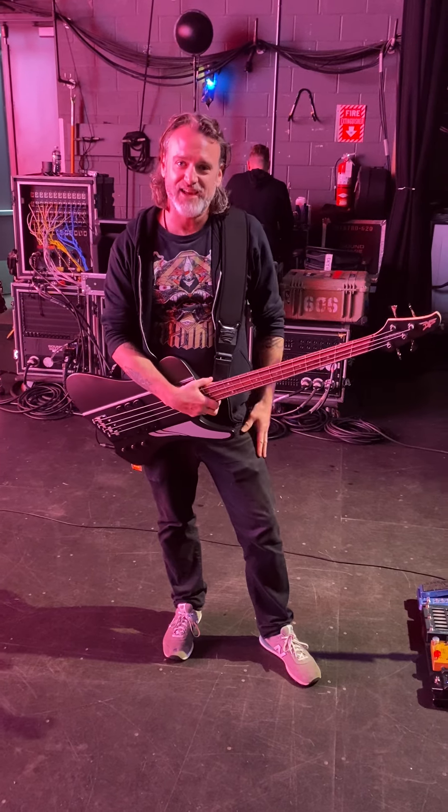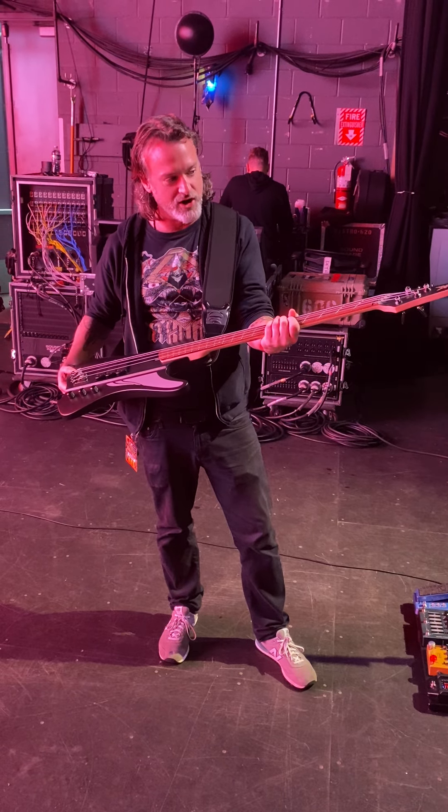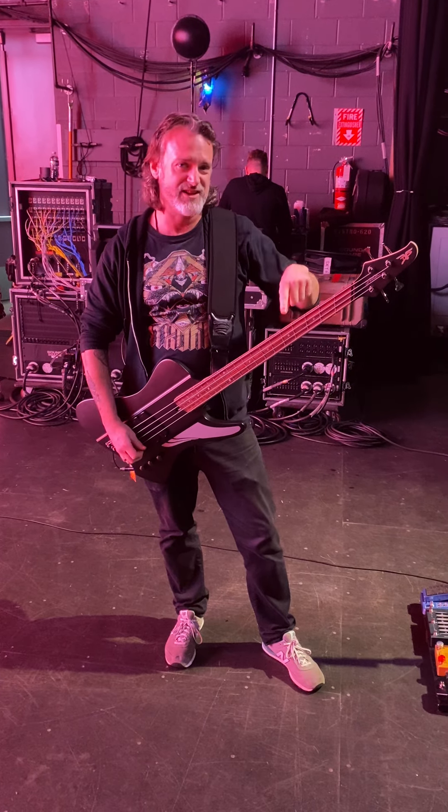Hey everybody, Pete Griffin here with Death Clock. I just wanted to show you my rig for this whole thing. This is the awesome Dingwall D-Rock. This thing sounds amazing and sounds extra good for the low notes. We're in C standard.